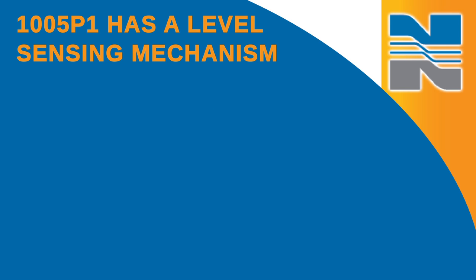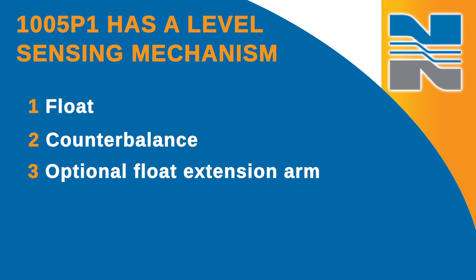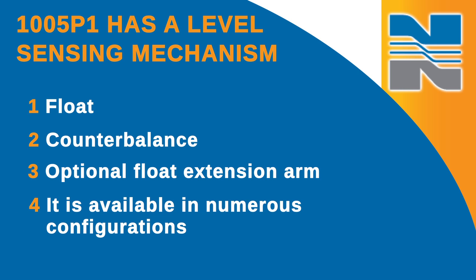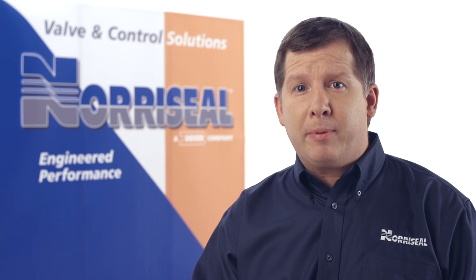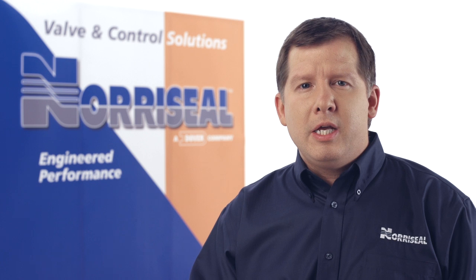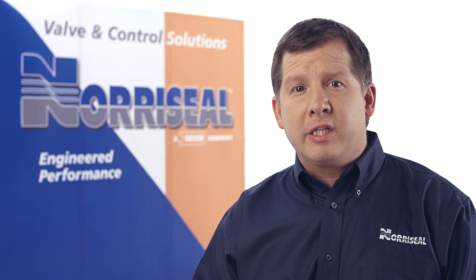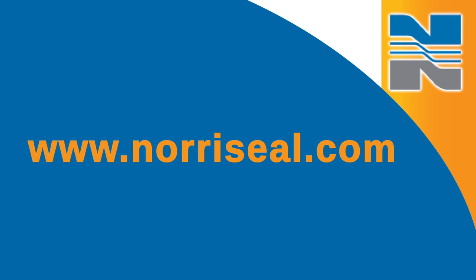The 1005P1 has a level sensing mechanism that consists of a float, a counterbalance, and an optional float extension arm. It's available in numerous configurations that directly affect both the minimum fluid specific gravity in which the unit will operate and the insulation clearance necessary for full pivotal float movement. You'll need to determine your minimum allowable fluid specific gravity and insulation clearance requirements. We have a chart in the 1005P1 Operations and Maintenance Manual, available at www.noroseal.com, which will help you.